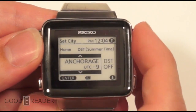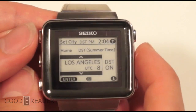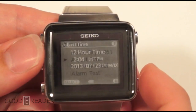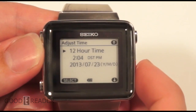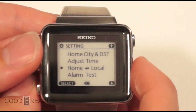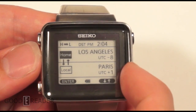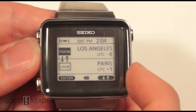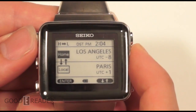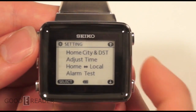You can change the time zones accordingly — Anchorage, Alaska, LA, Denver mountain time, and so on. We'll leave it on LA. We're on daylight savings right now. You can also manually adjust the time, set 12-hour or 24-hour format, and the year and date. The home and local feature lets you set a home time and a current location time simultaneously — say you're in LA and take a trip to Paris, you can have both time zones so you know what's happening back home while staying on time for your vacation.